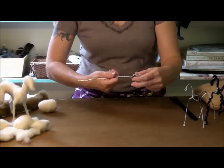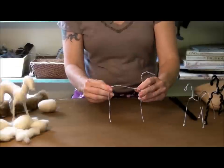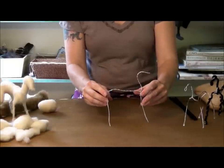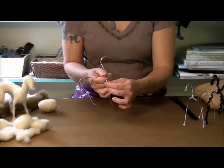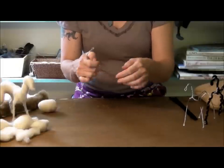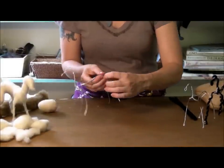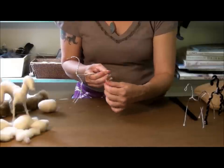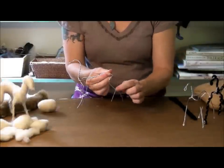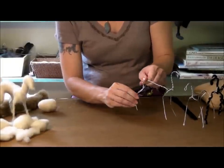Goats have a little bump in their butt, so I go ahead and bend that into the armature. Now I'm going to bend the legs — I give them a backwards bend for an elbow on each front leg, about half to three-quarters of an inch down from the shoulder. The hind legs get a forward bend for their knee and a sharper backward bend for their hock, and I do that on each side: soft forward bend, sharper backwards bend.